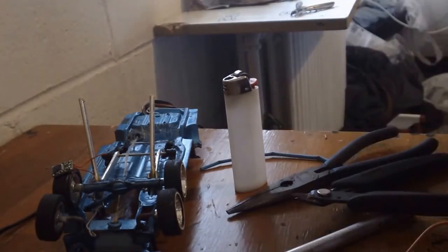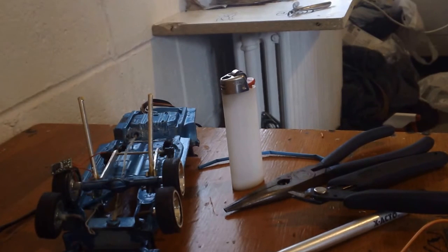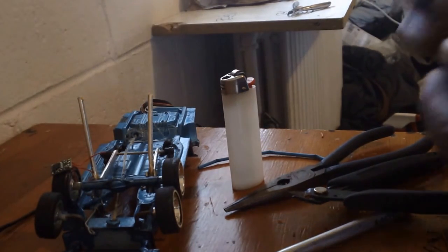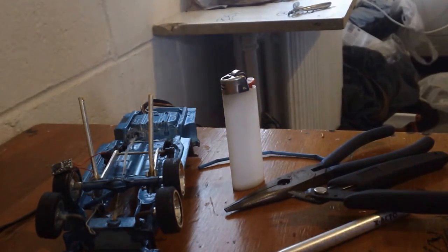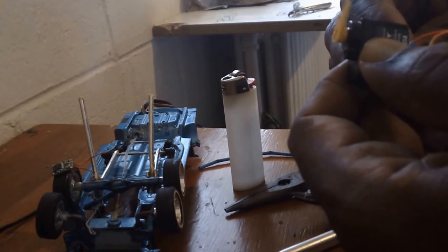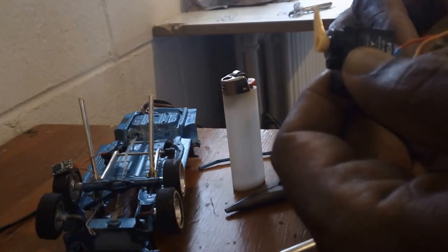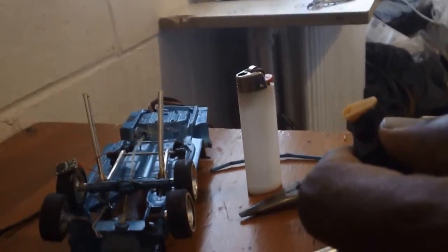Hold on a second. Let's see if we get our rotation as we desire. Keep your eyes open, it's gonna be tricky right here. Okay — one way, and the other way. There you have it.